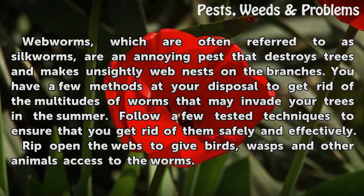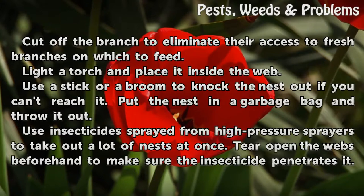Rip open the webs to give birds, wasps, and other animals access to the worms. Cut off the branch to eliminate their access to fresh branches on which to feed.